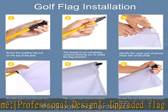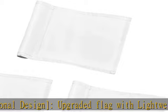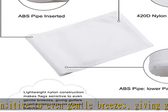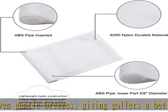Application: has a plastic insert with an inside diameter of 5/8, perfect for most practice poles that come in 3/8 or 1/2 diameter. Suitable for indoor, outdoor, backyard, garden, putting green, and golf training course, etc.